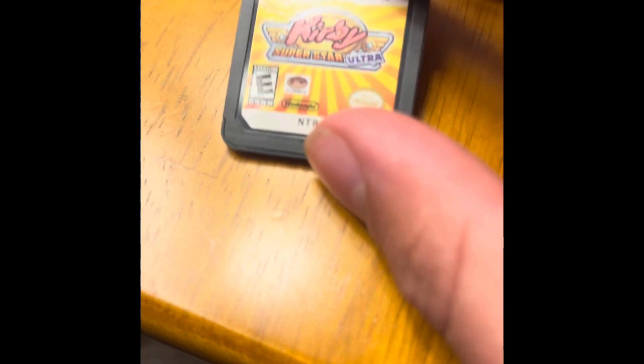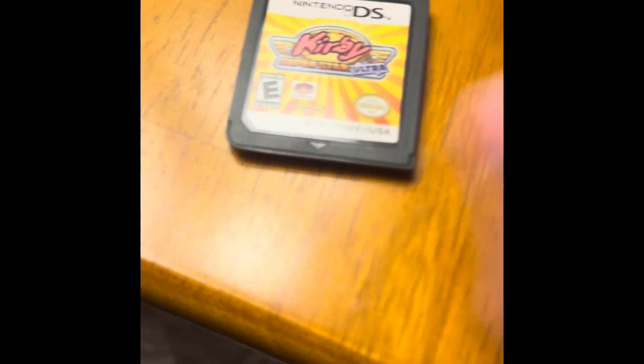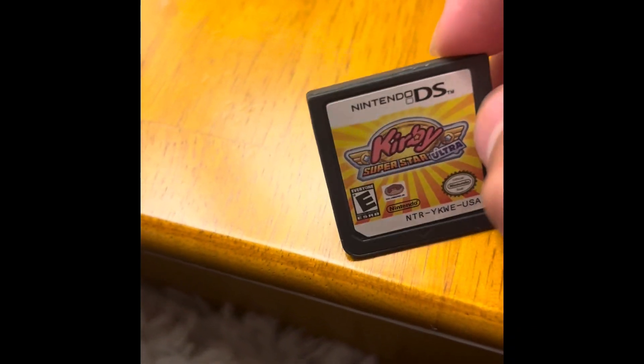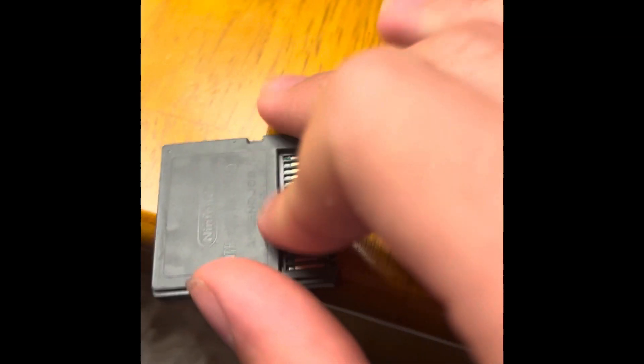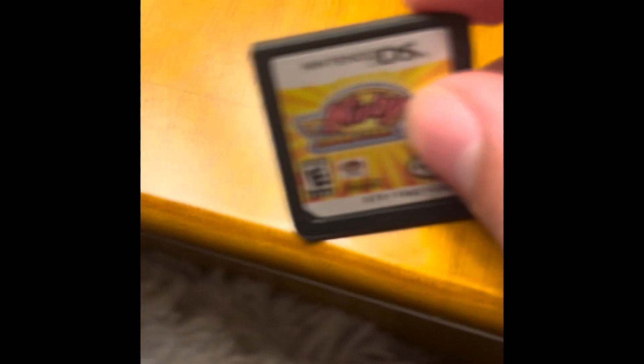And if you look really closely, you can see — well, it's not on this cartridge — but sometimes the E for Everyone sticker might not be printed correctly, and the game will just be printed off a thing. So this is how you can tell your game is fake. I got this off eBay, and I will put the place where I bought it from so you could avoid it.